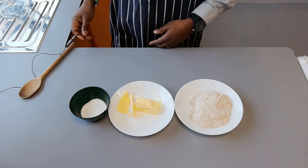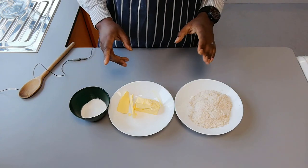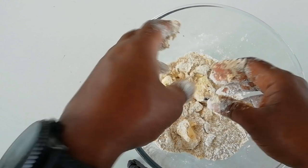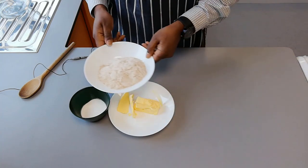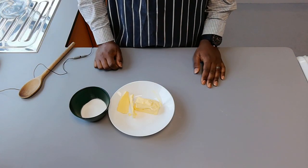To make our shortbread, the method really couldn't be simpler. The method I'm going to use today — although there are several ways you can do this — you could use a rubbing-in method, where you use your fingertips to rub the fat into the flour until it resembles fine breadcrumbs, or alternatively you can use the creaming method, which is what I'm going to use today.